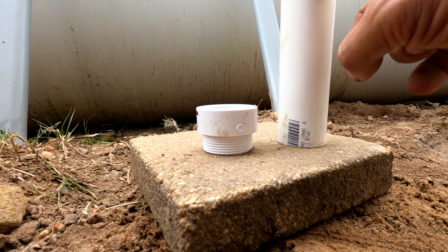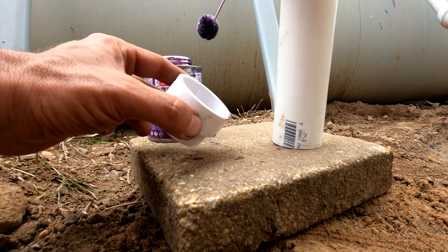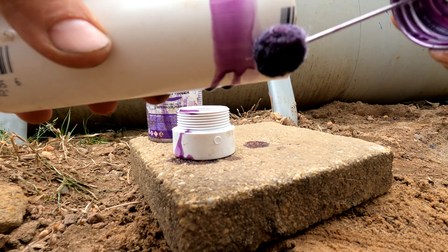To attach a PVC pipe to a union you're going to take purple primer and put it inside the union, and then you'll take purple primer and put it outside the pipe.